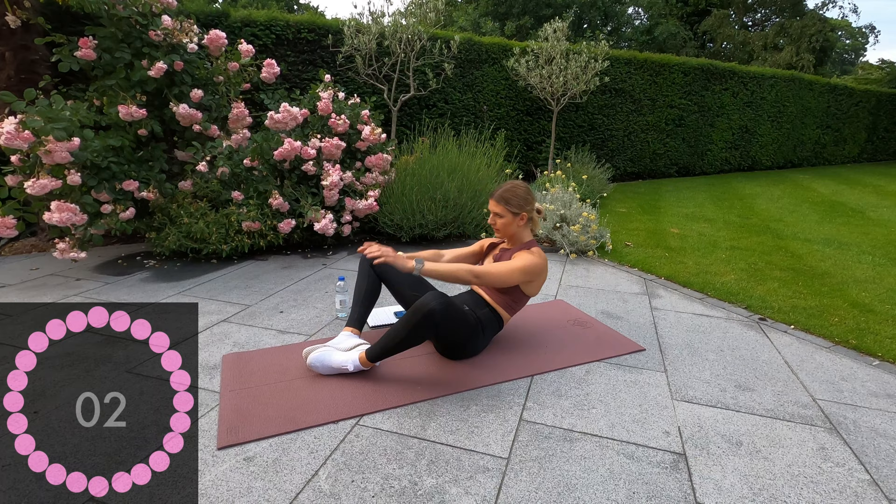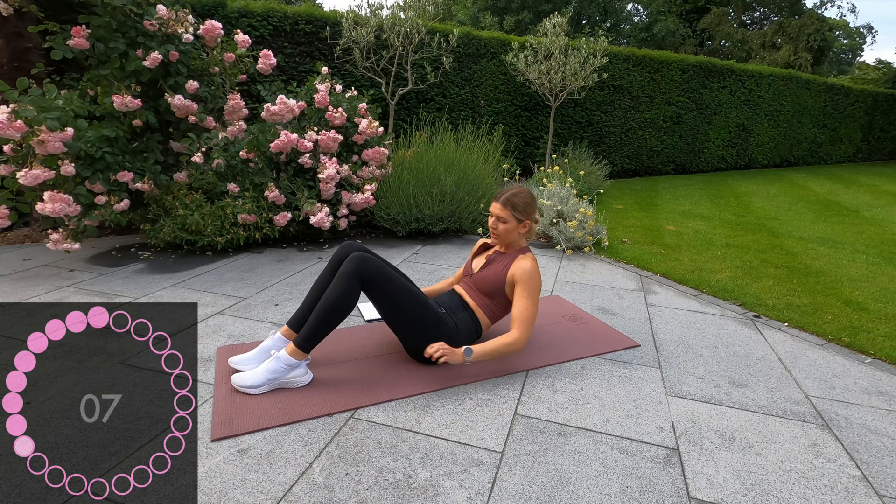And rest. Okay, next one — bend your legs at 90 degree angles and it's going to be ankle taps. Ready, let's go.